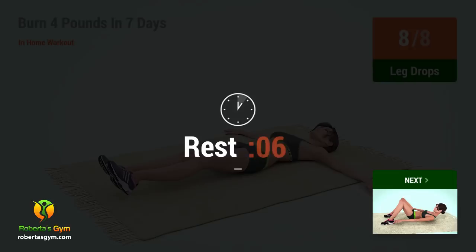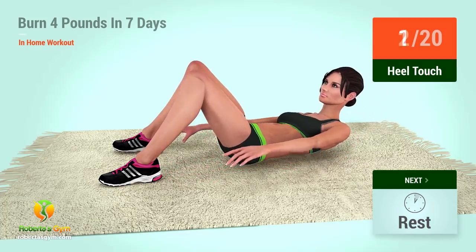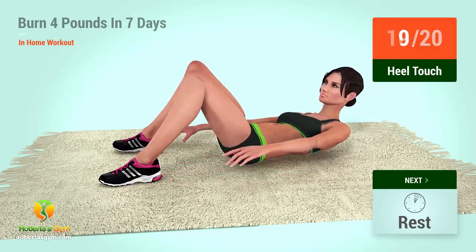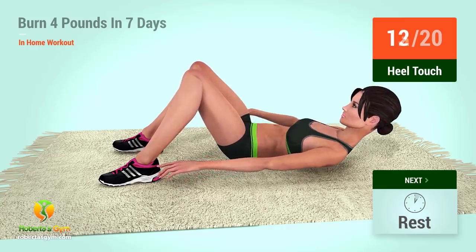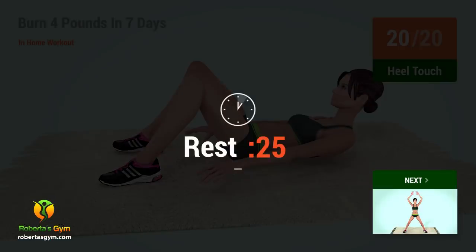Three. Three. Two. Three. One. Two. Three. Four. Five. Six. Seven. Eight. Nine. Ten. Eleven. Twelve. Thirteen. Fourteen. Fifteen. Eighteen. Nineteen. Twenty. Rest time!